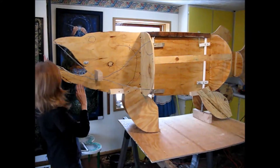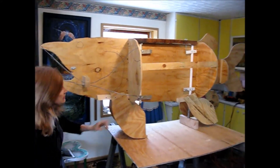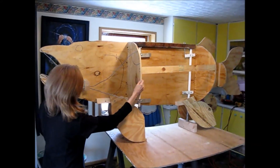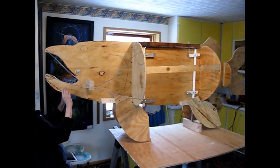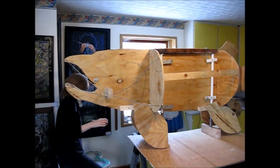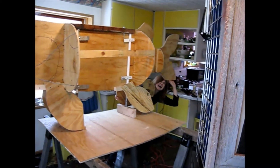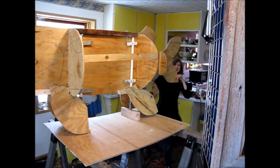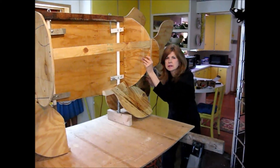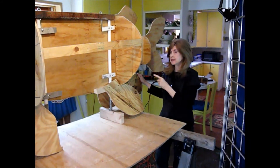He's eight foot long from the tip of the nose here to the tail, and these are the fin structures, and this is where the mouth is going to be open. We hope to put a nice paper mache mixture all over it so it can be outside.